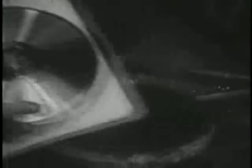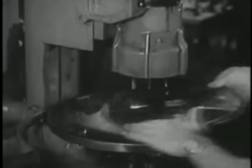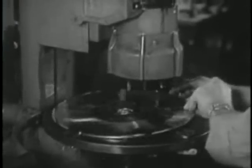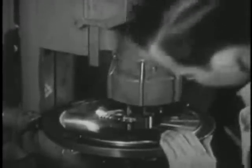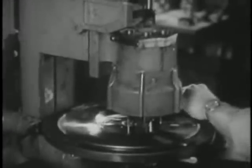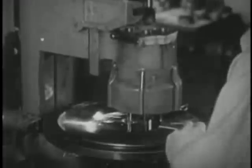When the gleaming disk is removed from the press, it is ready for the next operation: the centering of the hole around which the finished record will revolve. This delicate mechanism centers the hole with meticulous precision and is checked by magnification.